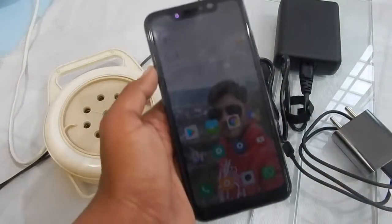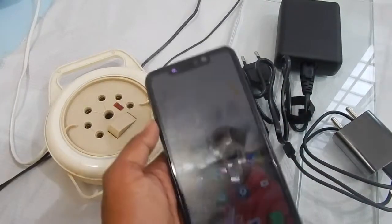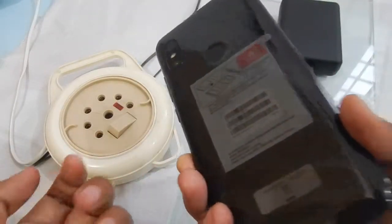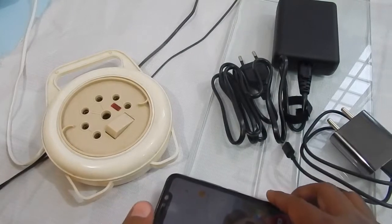Hello everyone and welcome to another video. This video is the fast charging test of the Redmi Note 6 Pro. I have the Redmi Note 6 Pro black 4GB version.